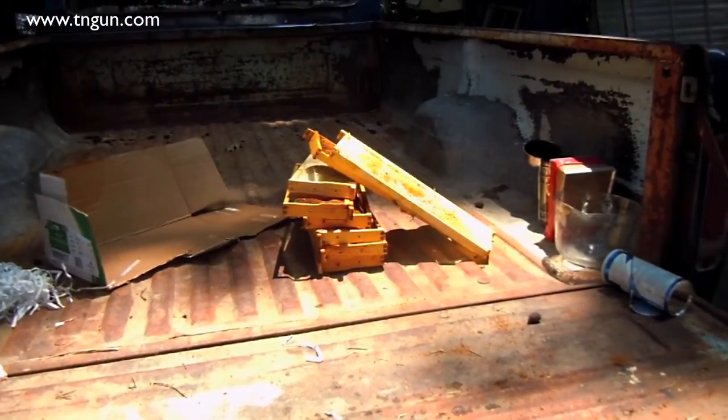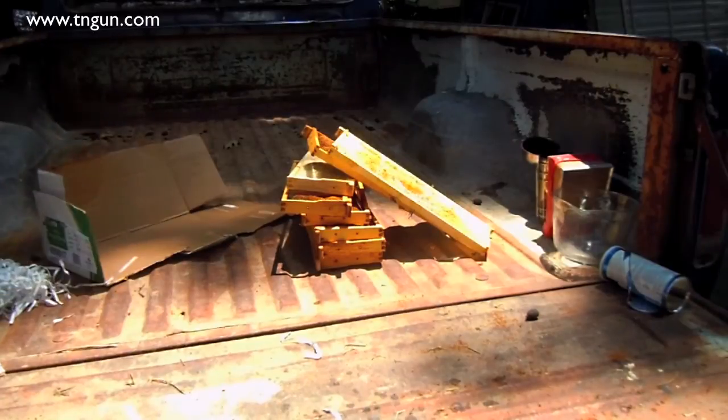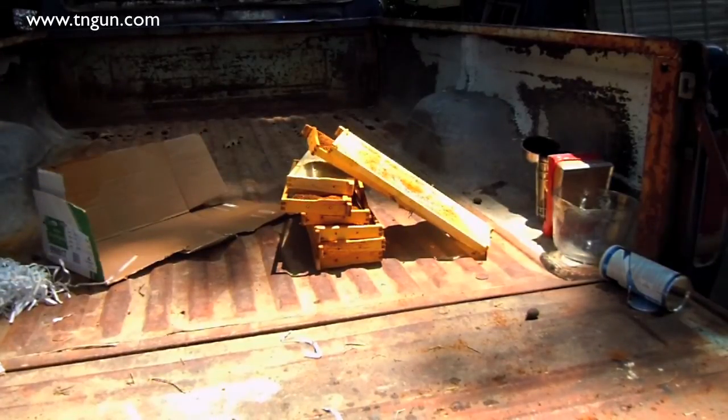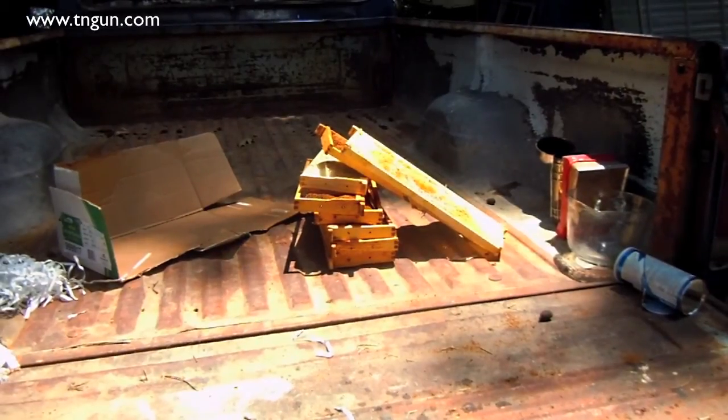Another thing I want to mention: these wax moths leave some pheromones. So my boxes and frames, after I cut the wax out, I don't want to just reuse that stuff without doing something to kill the pheromone. What I'm going to do is mix up a 10% bleach solution and wash all my woodenware before I reuse it. I'm going to do that off camera because the wife has this rule about me and bleach.